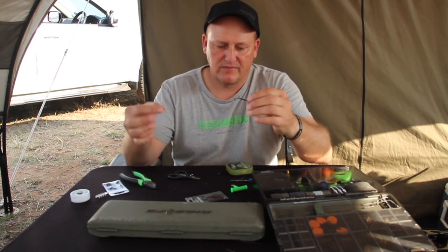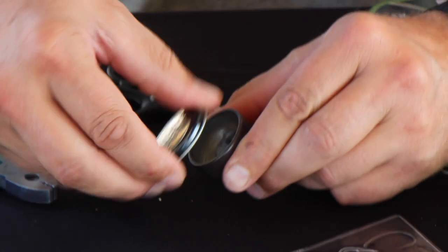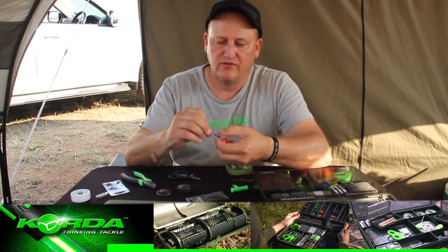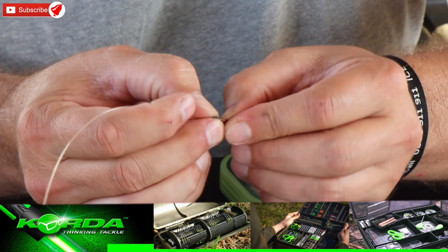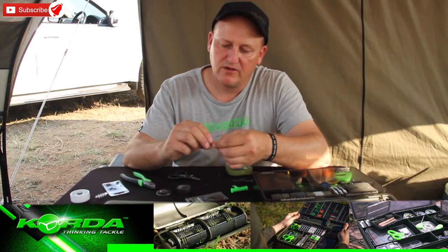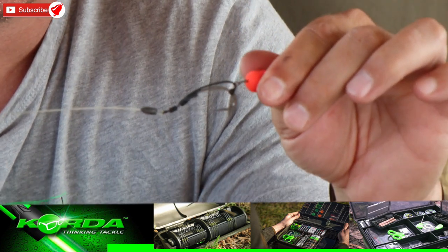Almost done, bar the piece of putty. The putty forms an integral part of all my rigs because it helps the hook attack the bottom lip. You don't need a massive piece — this small piece is more than adequate. And there we have it — it's a Spinner Diri Kika.